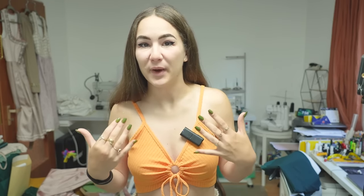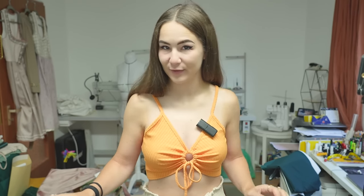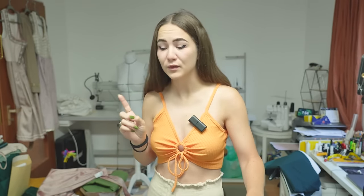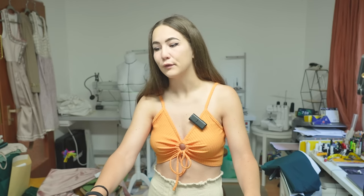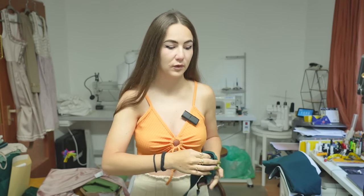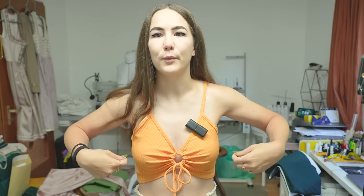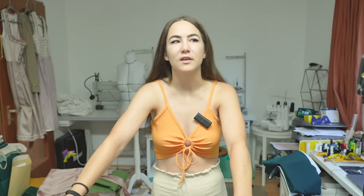Good morning and welcome back to the channel. Today we are going to make a very nice beginner-friendly dress. I already made a mock-up in a satin fabric that turned out wonderfully. We're going to make it out of beautiful pine green satin left over from my backless gown video. We'll make a circle skirt and a draped top with strings to bow-tie at the neck and back - really elegant.